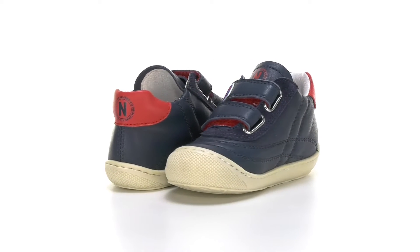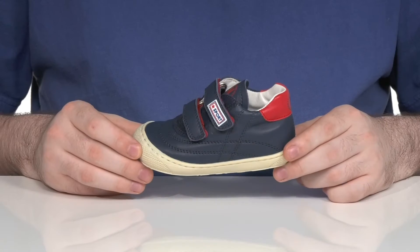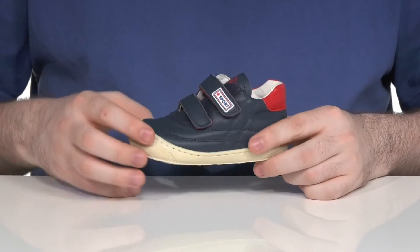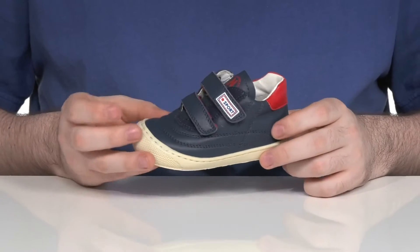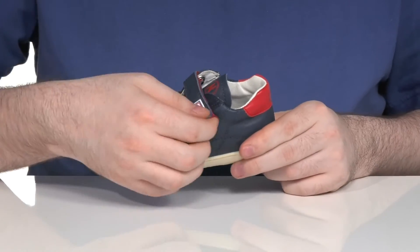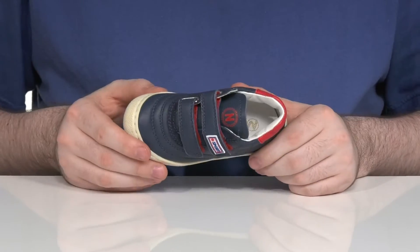Complete that smart and sophisticated look when they're wearing this sneaker from Naturino. This lightweight style has a leather upper that has great stitch detailing across. It's a rounded toe with a protective rubber cap across the front, and it uses two adjustable hook and loop closures for the perfect fit.